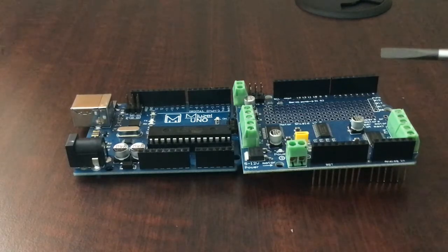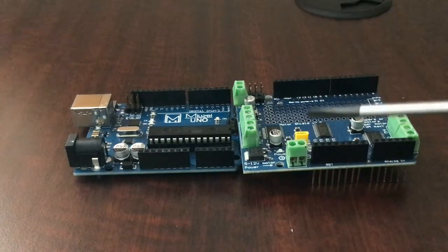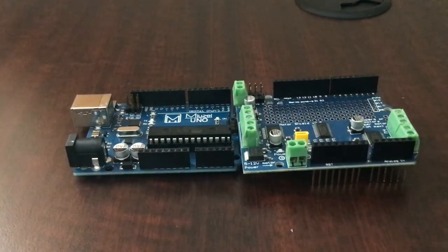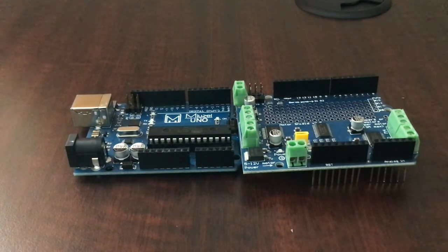In this video we'll be talking about this amazing motor driver shield version 2 — keep that in mind, it's version 2, not version 1; version 1 is very different. This covers how to use and program it. You basically just mount it on top of your Arduino Uno and you're set. You can drive stepper motors, DC motors, or servo motors, whereas with a regular Arduino you can only drive servo motors.